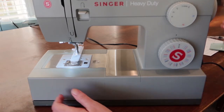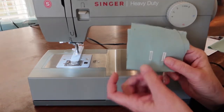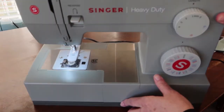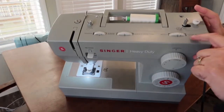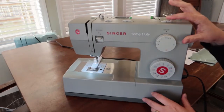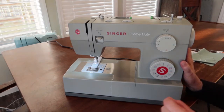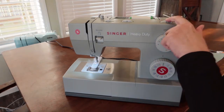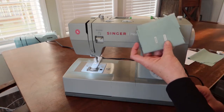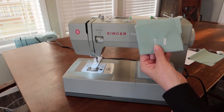The next thing is the stitch width — that was the length, this is the width. This is how wide each side of the buttonhole is going to be from side to side. You want to start off with your stitch width on six. You can adjust it later if you want a thinner buttonhole, but you can't get any thicker than six. As you can see, these samples were both done on a six, which is pretty much the regular buttonhole size.